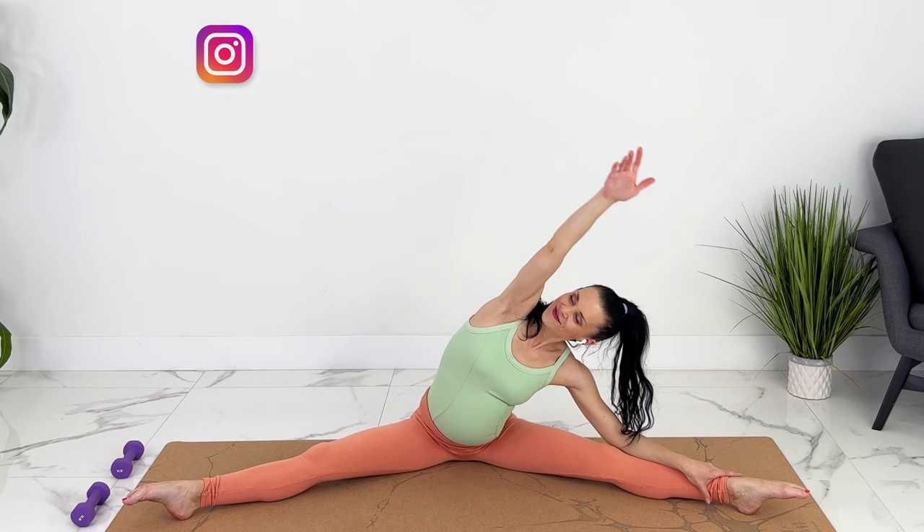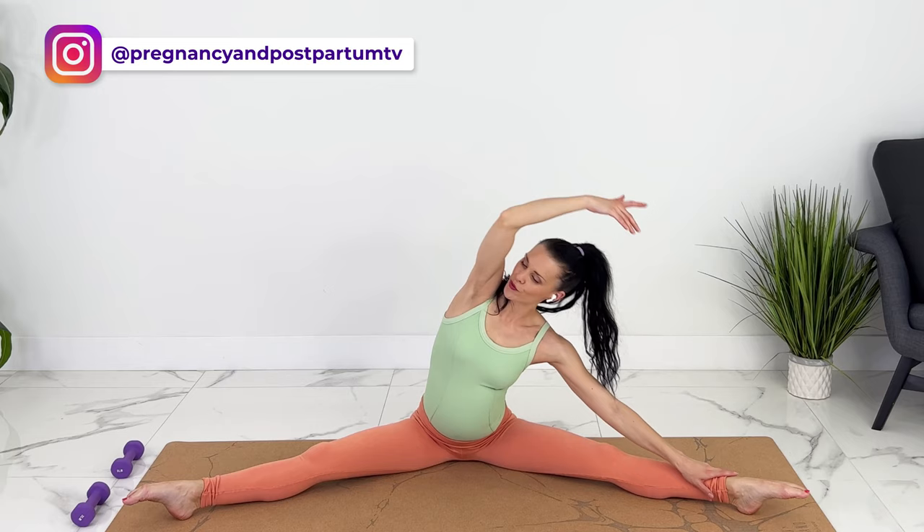Making space for baby under your ribs. Good. Exhale, coming up. Let's come back to a comfortable cross-legged position.